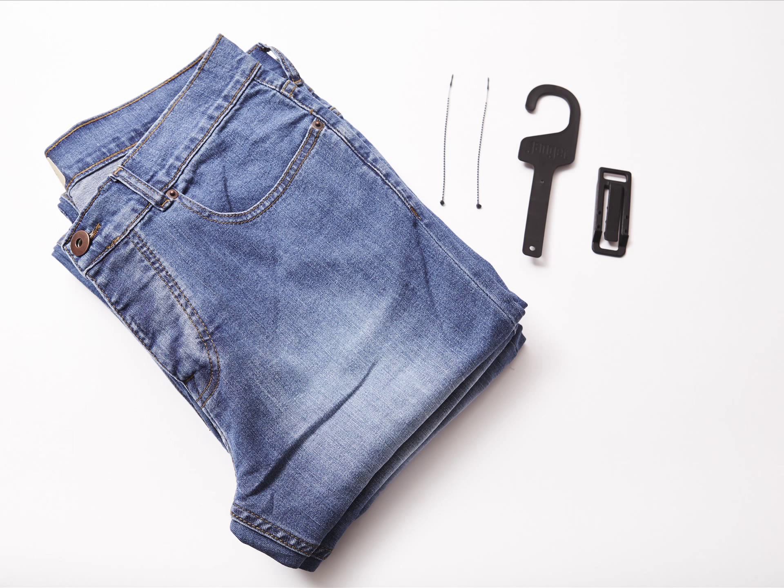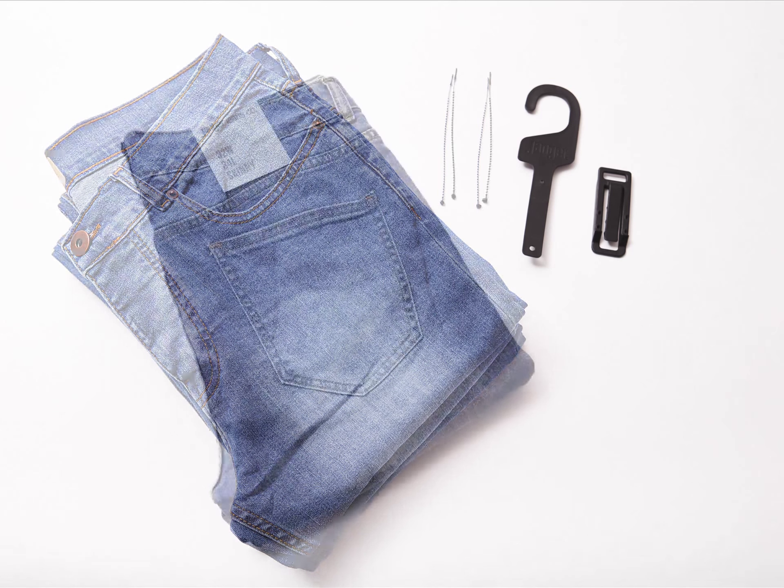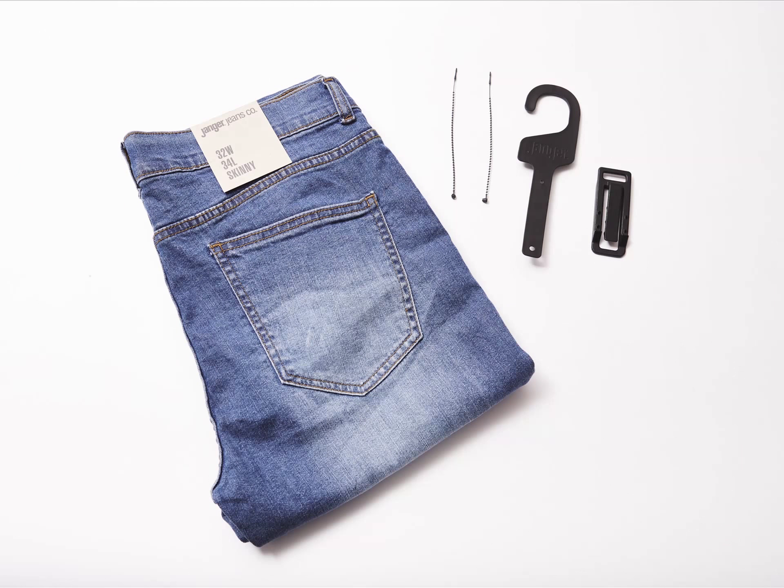First, take the finished jeans. Jeans can be folded two ways: front pocket facing or back pocket facing. Both are great ways to hang jeans. Here we show how to hang with the back pockets showing.